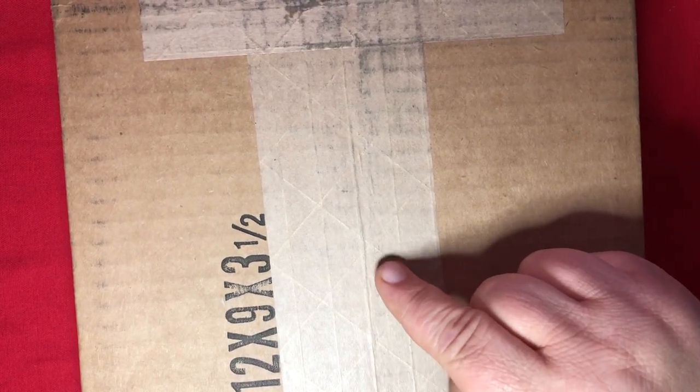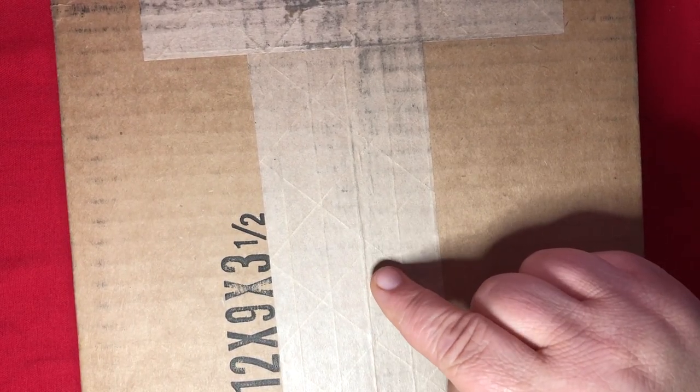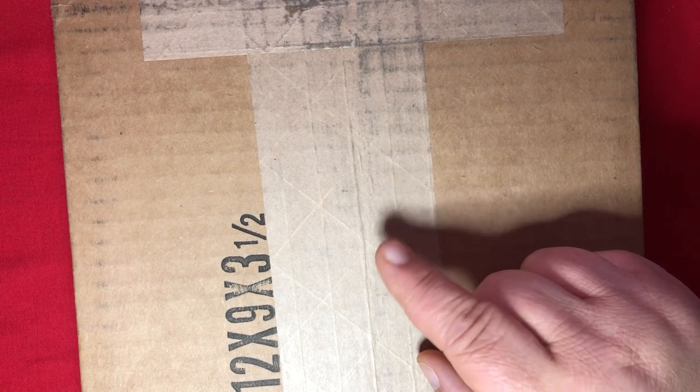I plan to go through this box pretty quickly, but before I do, I wanted to mention a couple of the knives from April.